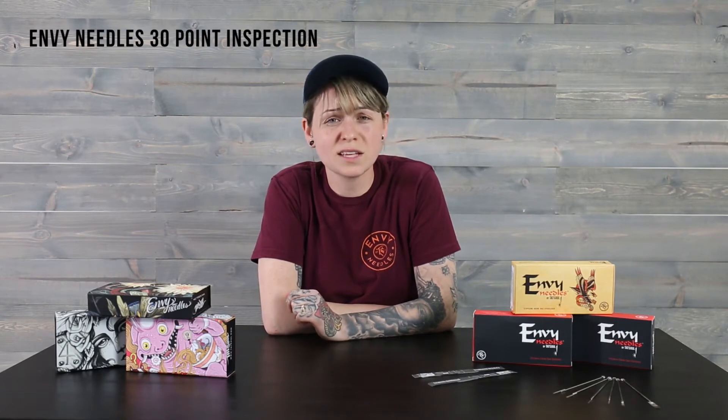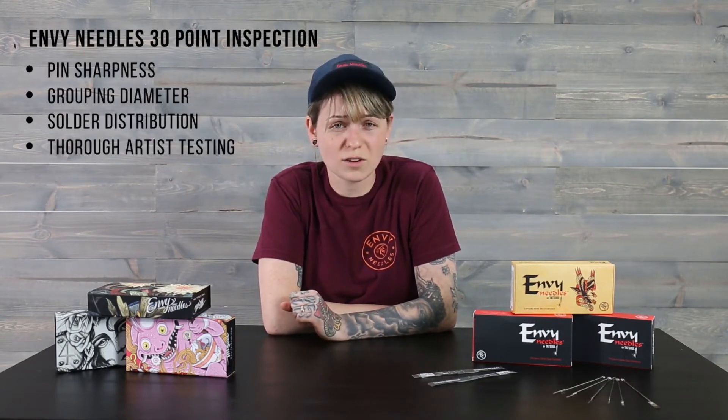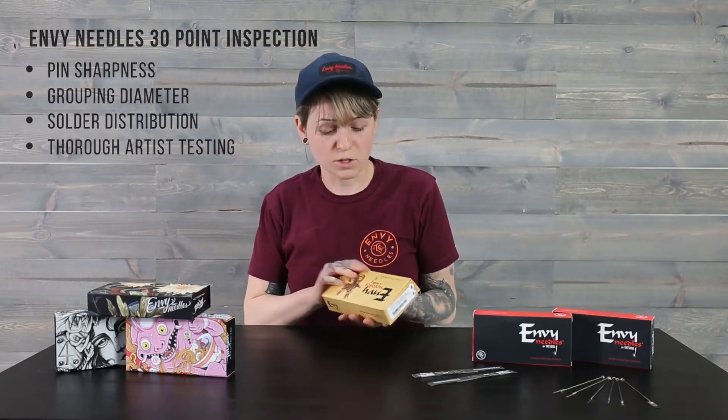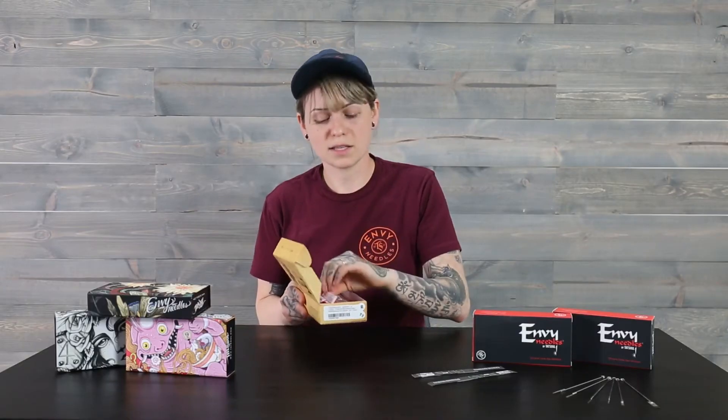All of our MV needles go through a meticulous 30-point inspection process. This includes things like pin sharpness, grouping diameter, solder distribution, and thorough artist testing. All of these processes take place before and after blistering, which is why when you open up a box of MV needles you're not going to find those blister sheets that you typically do. You're going to see these broken up individual needles, because we want to make sure only the best needles reach the box that you're holding.